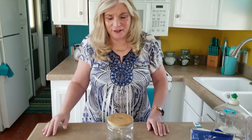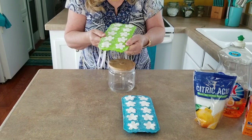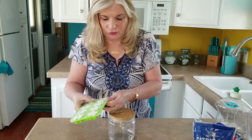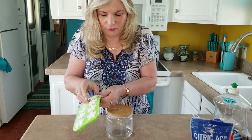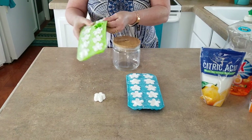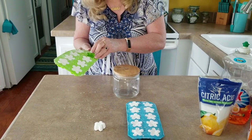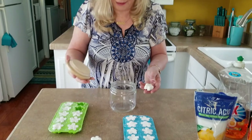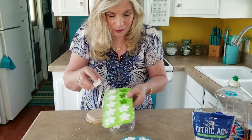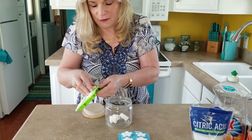We waited until this morning to check our pods. To get them out of the silicone it's really easy — just stretch it so you don't break them and put all the pressure on the back to pop them out. This is how they turned out — not too bad! They smell wonderful with the orange essential oil. I just want to get this one out carefully and we can start putting them in our jar, ready for use. I have 10 on each tray, so what we made is enough for 20 dishwasher loads.